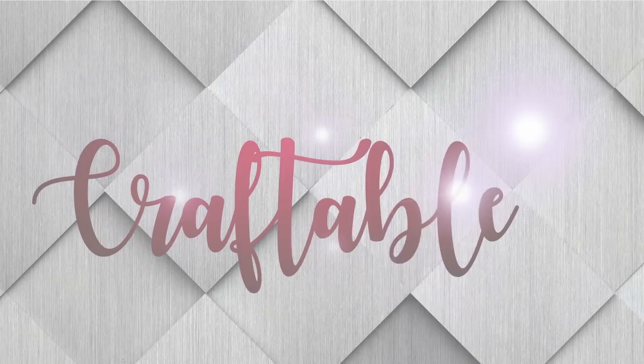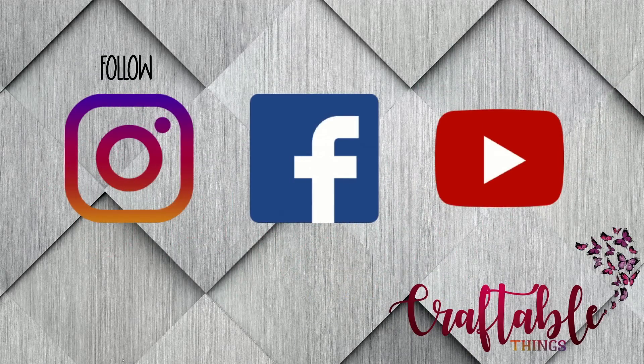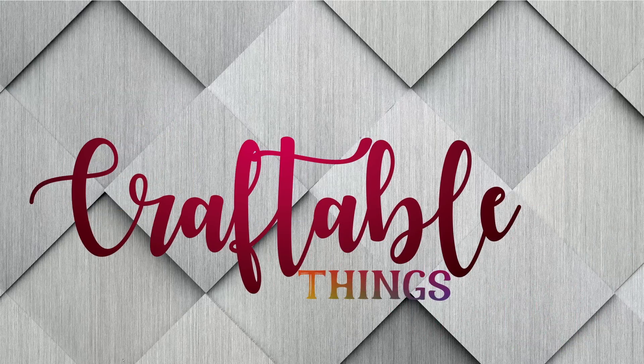Hey y'all, welcome to my channel! I'm Patrice and y'all know I have to do bling, so today's video we are going to be blinging.